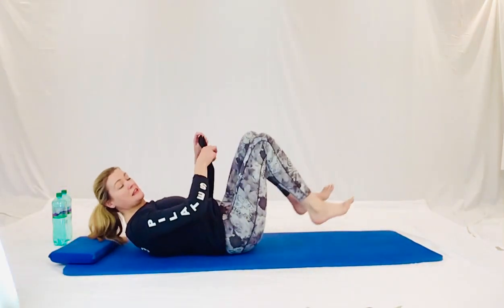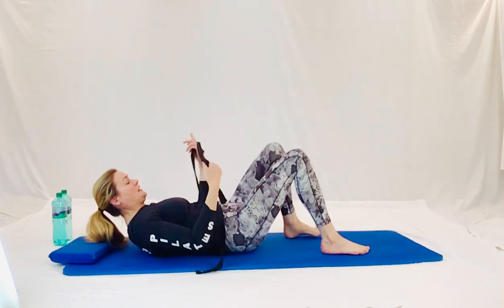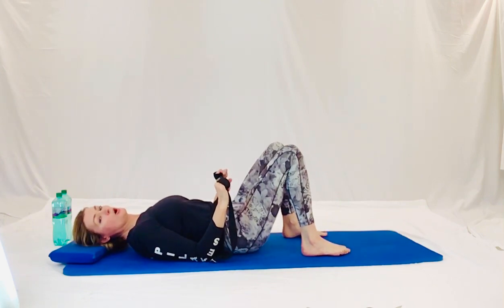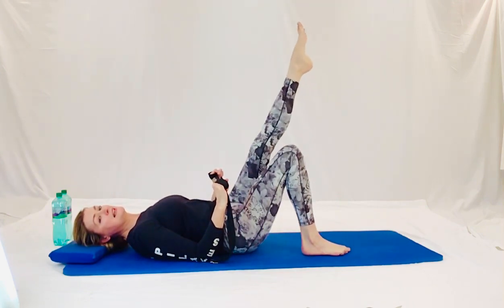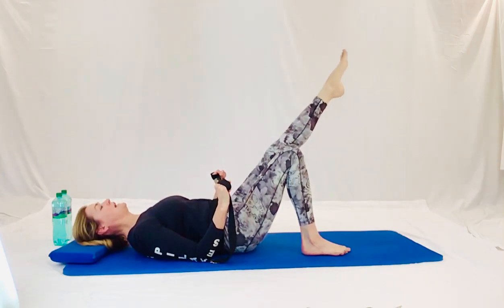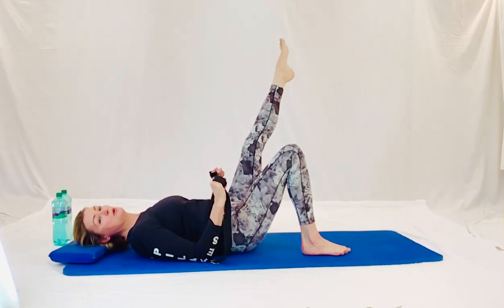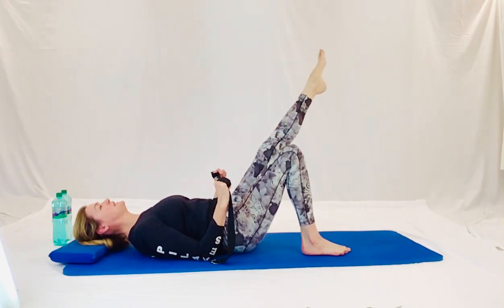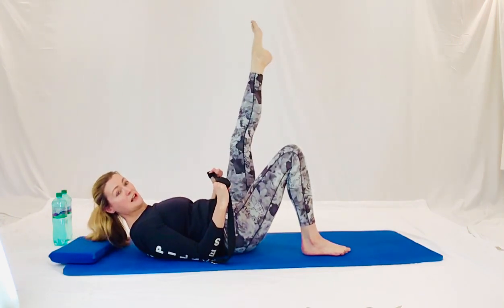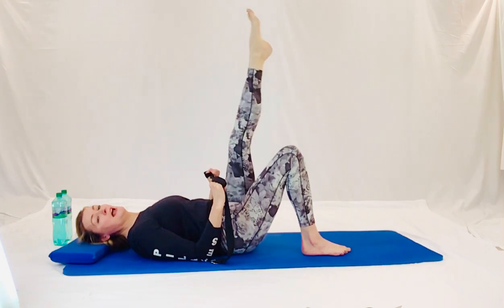Now we're going to swap legs. Get the other leg into the ceiling. Stretch that leg nice and long into the sky. The strap is in lateral rotation. Elbows tucked into the mat, pull the hands open outwards. Lengthen one leg into the ceiling. We're going little circles going round into the sky. Breathing in, breathing out. Little circles going round. Keep pulling that strap apart. Elbows tucked into your sides. And scooping round. Let's go three more, scoop around. Keeping everything else nice and steady. And releasing back down.